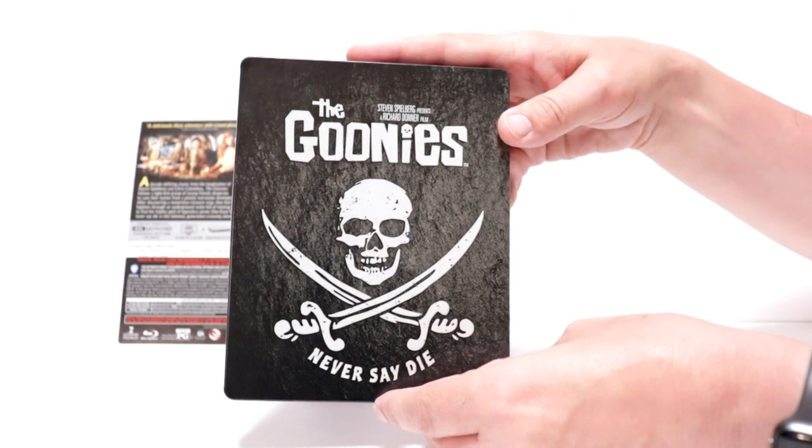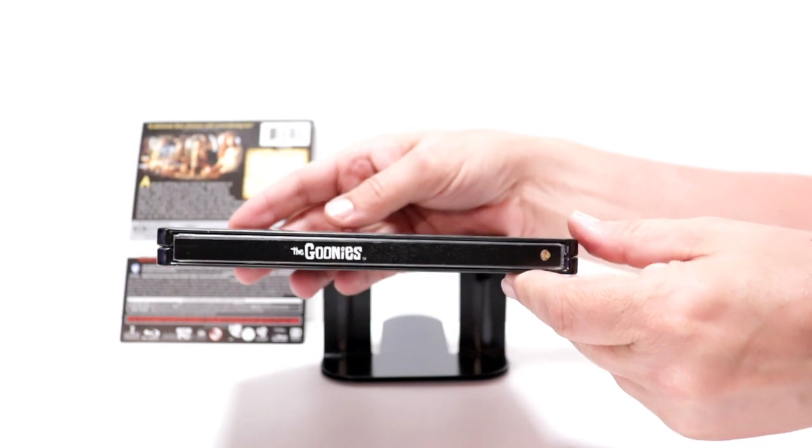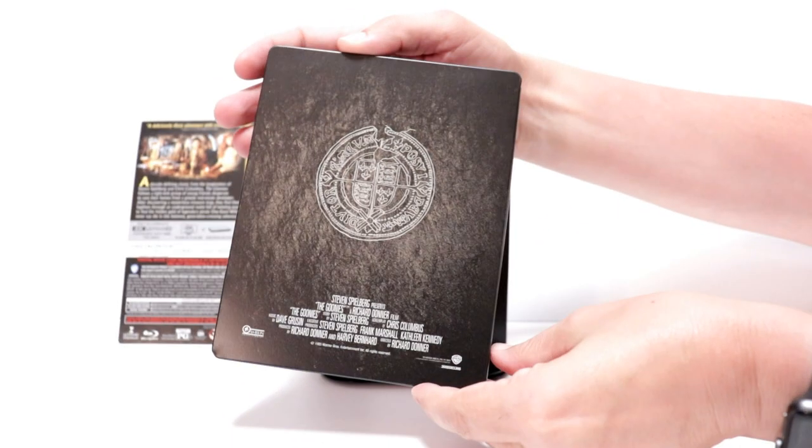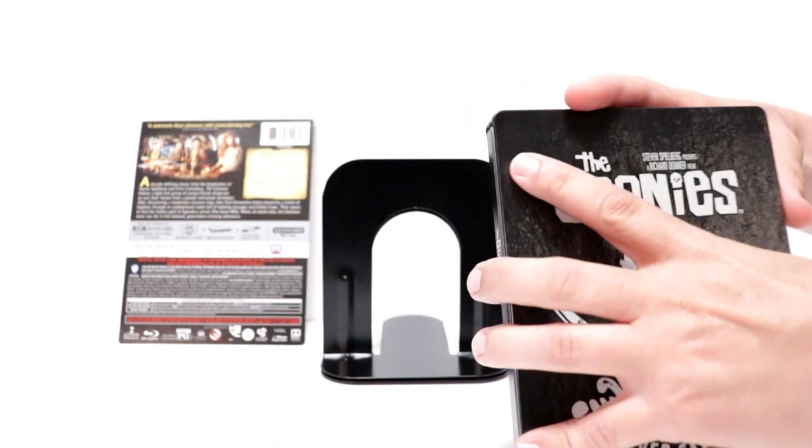But really nice artwork. And here's the spine. And here's the back. And we open it up.